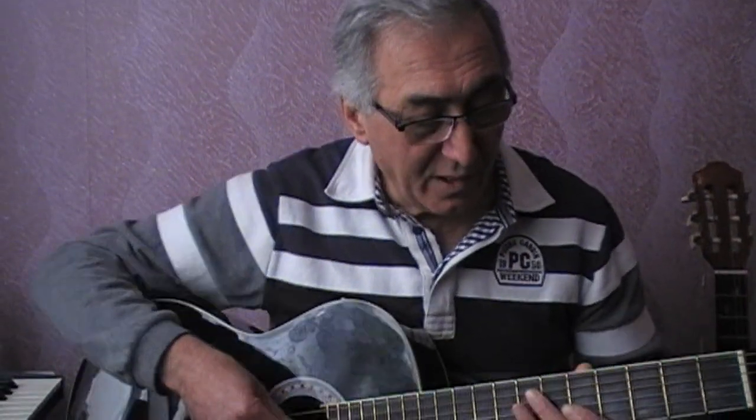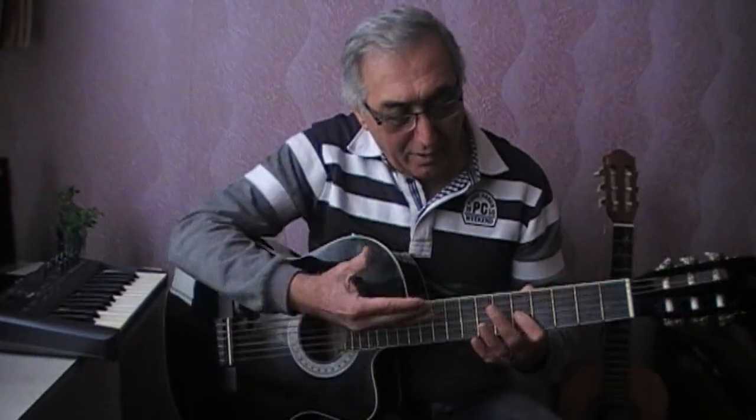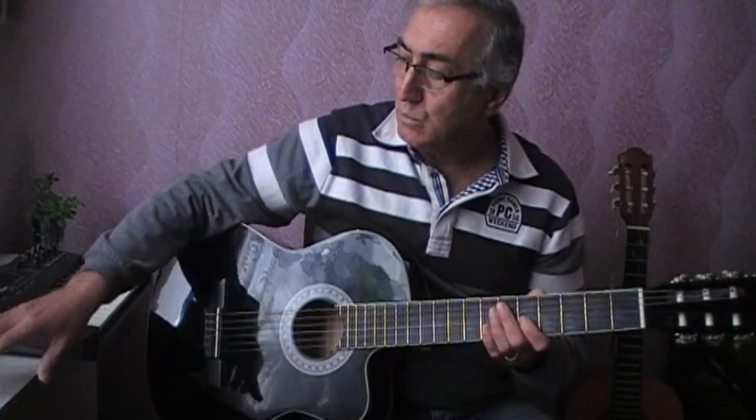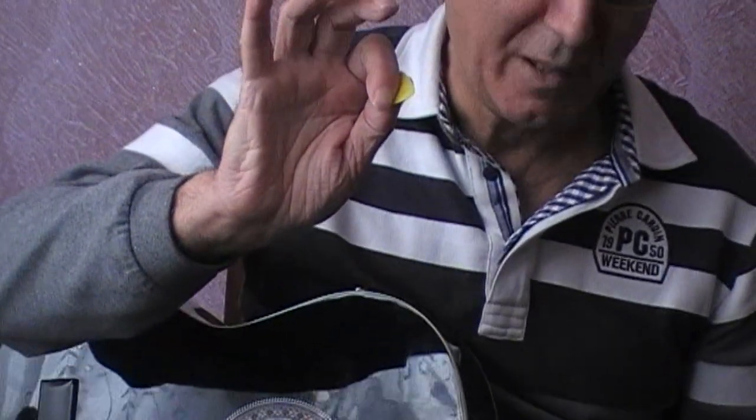Today we're going to take the scale from the Do to the Do, but from the higher octave. We're also going to take the first lesson using the plectron — the pick — as we said, the lesnomart with the pick.